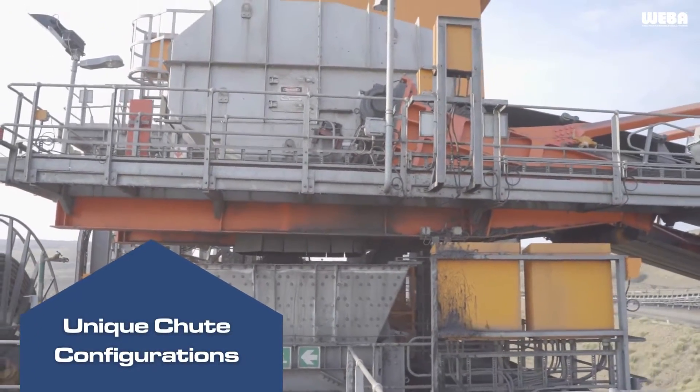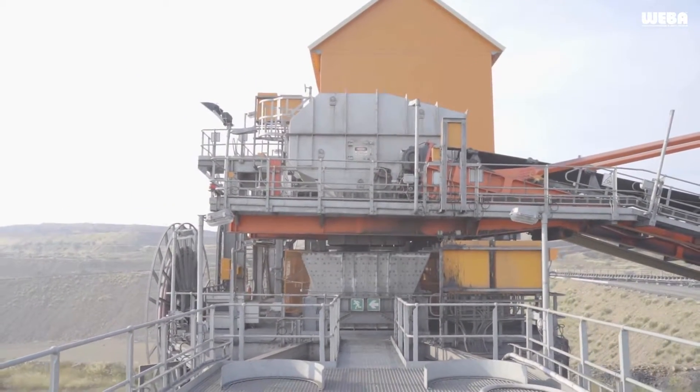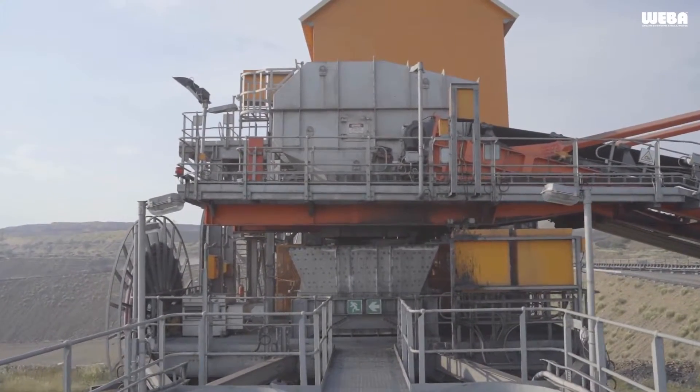Tripper car chutes are typically engineered to handle configurations where the chute needs to bypass the main tripper conveyor. This allows it to efficiently discharge material into a line of individual bunkers or bins situated below the length of the tripper conveyor.